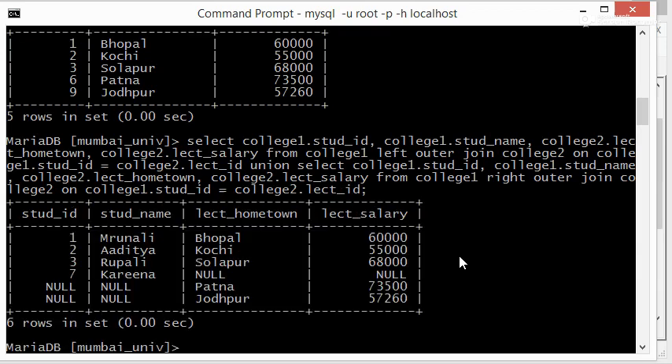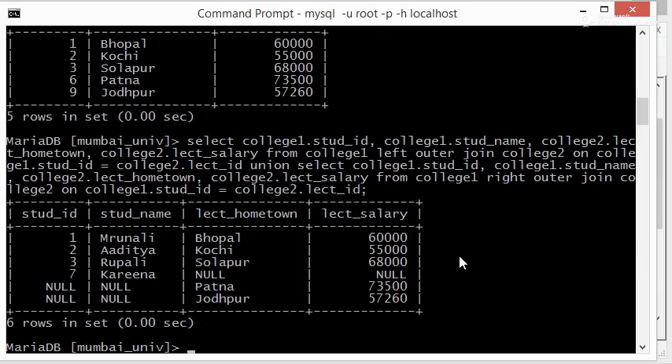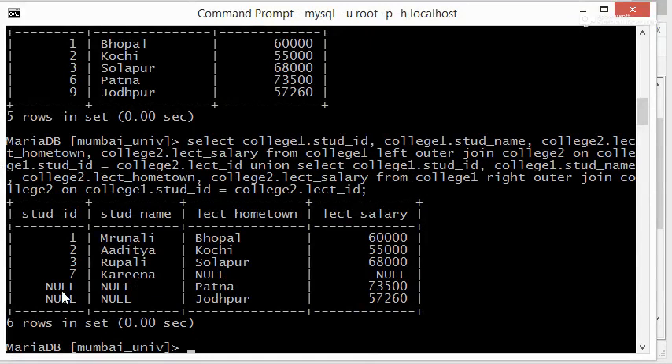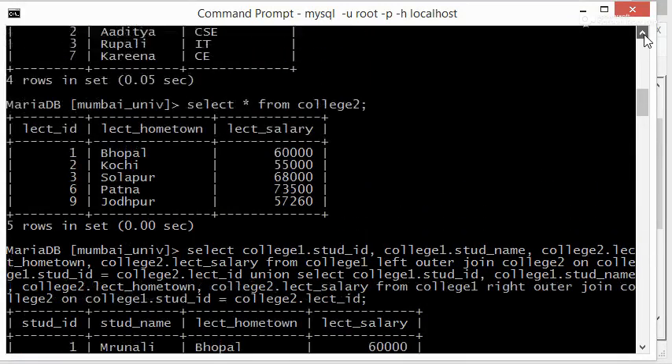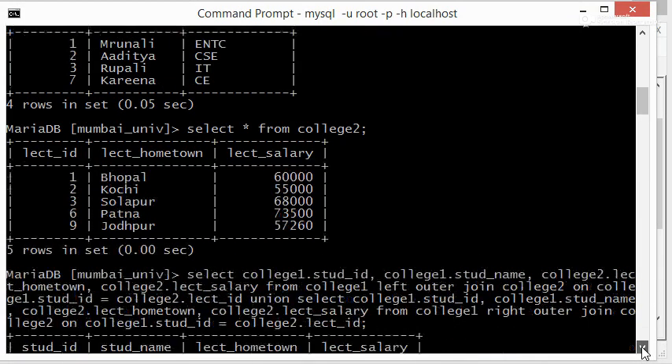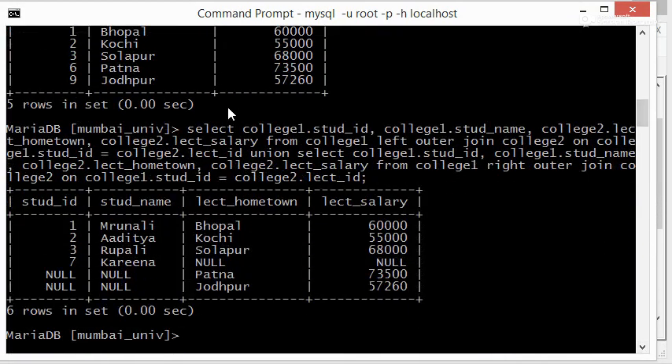We should not get any errors — and great, this is the same output we calculated earlier. We get NULL values for Kareena because that student ID is not present in college2, so we are getting NULL values for the columns from college2.